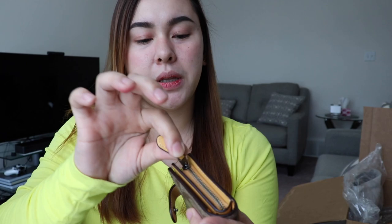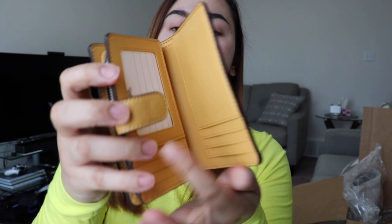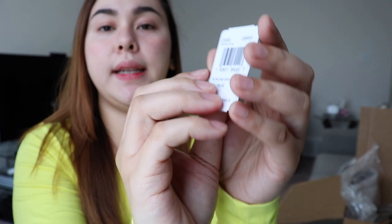It opens up to about here — the zipper is a bit difficult, it snags when you open it. As a reference, I have big hands. And this is the signature PVC medium corner zip wallet.